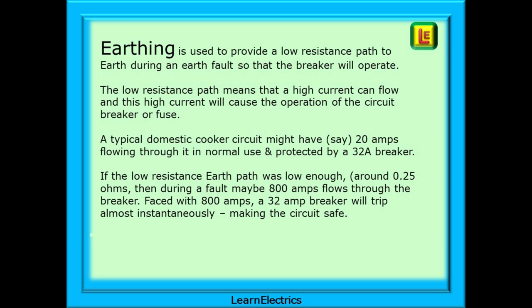The low resistance path means that a high current can flow, and this high current will cause the operation of the circuit breaker or fuse. A typical domestic cooker circuit might have, say, 20 amps flowing through it in normal use, and be protected by a 32-amp breaker. If the low resistance earth path was low enough, let's say around 0.25 ohms, then during a fault, maybe 800 amps flows through the breaker. Faced with 800 amps, a 32-amp breaker will trip almost instantaneously, making the circuit safe.